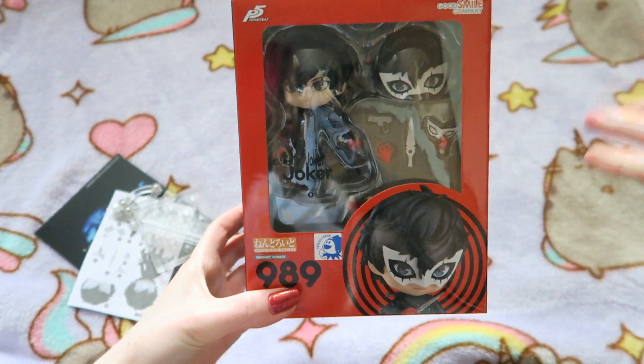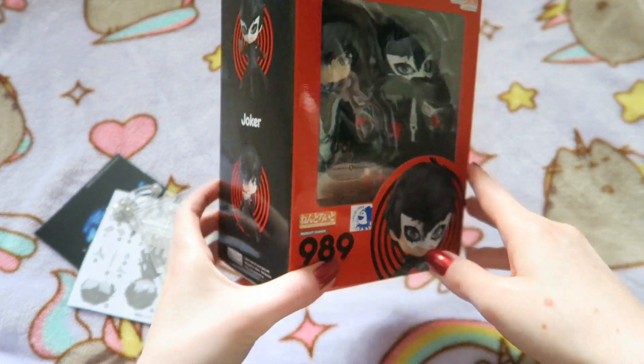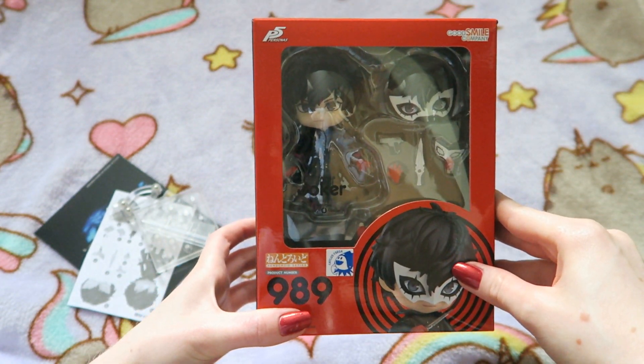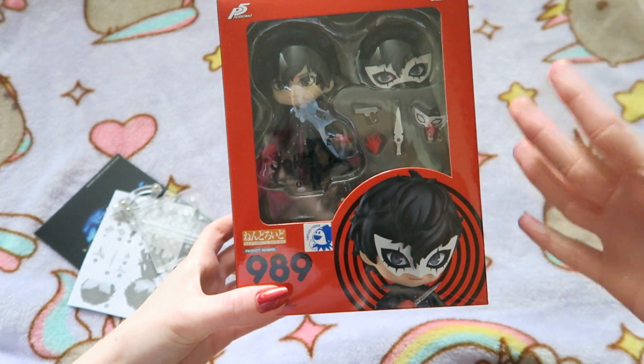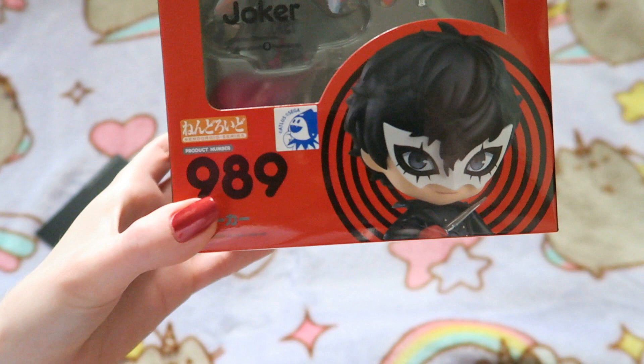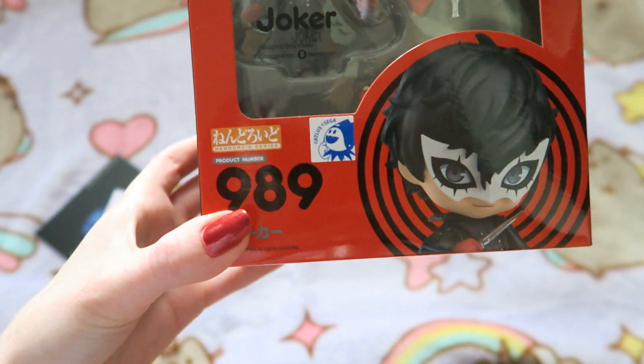So yeah, this is the Nendroid itself — Joker. They have made other P5 Nendroids. I really want Futaba, and I think Yusuke is coming out very soon as well. But I had to start off with Joker himself. So I'm going to show you the box first of all. He looks dashing.